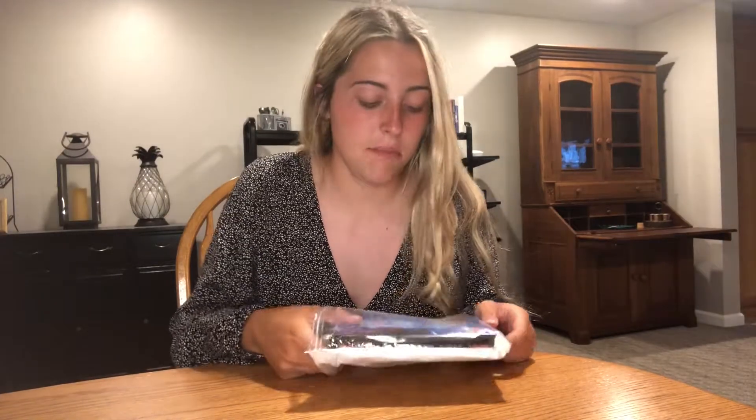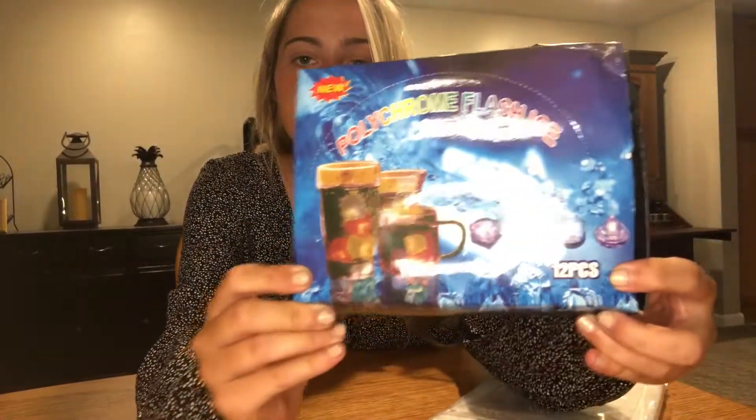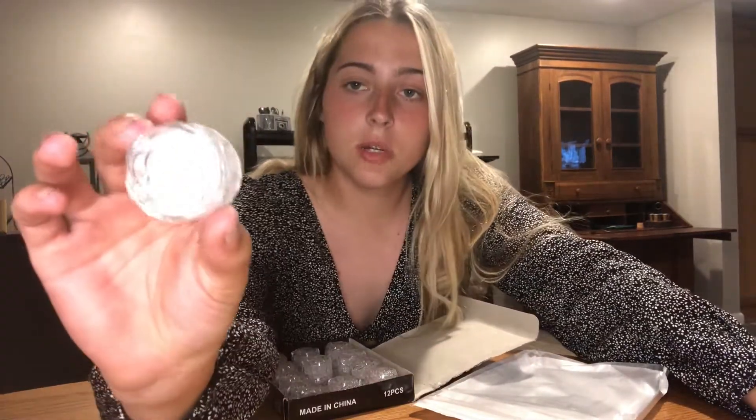I'm going to unpack the ice cubes for you. They come in a really nice plastic packaging to keep them protected before you receive the product, and they easily slip out. It actually looks like a box, and this is what the cover of the box looks like — it gives you an idea of what the cubes are going to look like. It's super easy to open up.